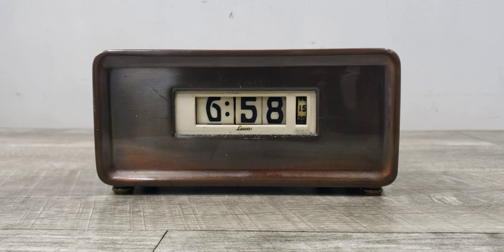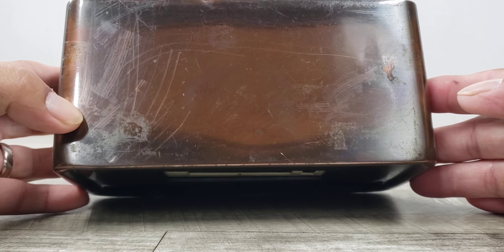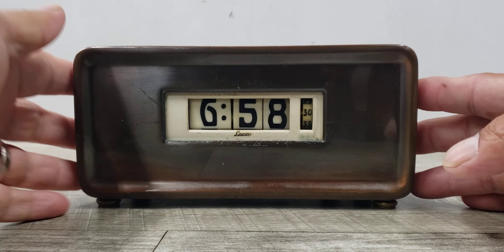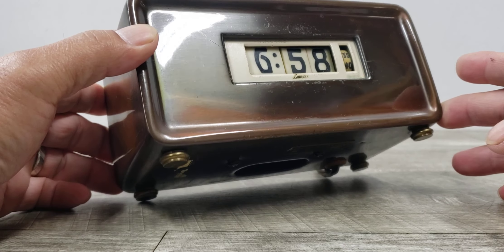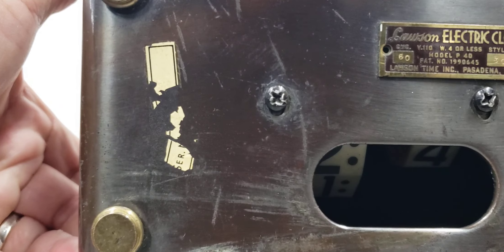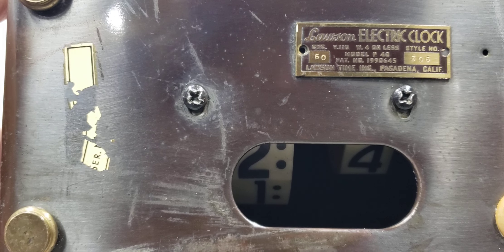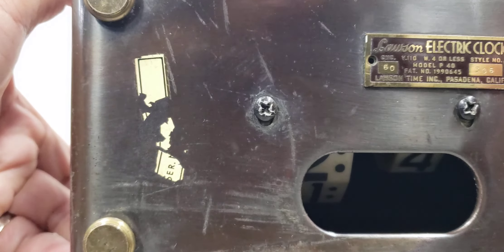That's how this thing is functioning. It does have some scratches on top. Like I said, this is metal and as you can see, the condition of this thing does have scratches, but this is a rare item. Here is the label where it says it is a number 306 clock running at 60 — I'm not sure what that refers to — and it's made by Lawson.